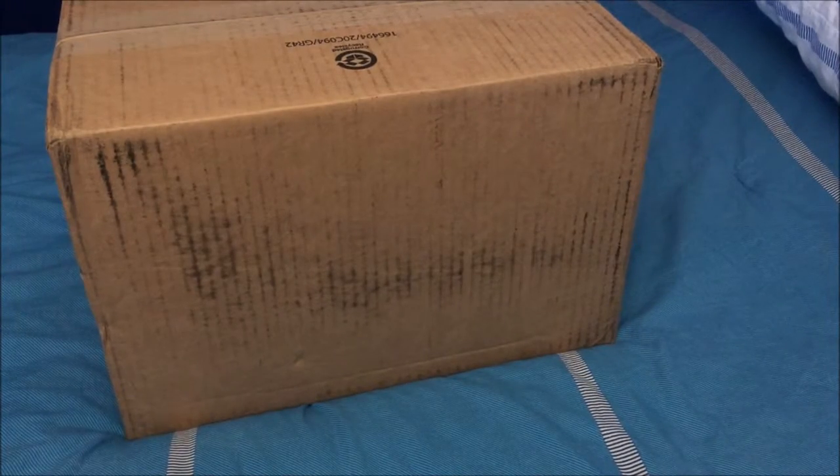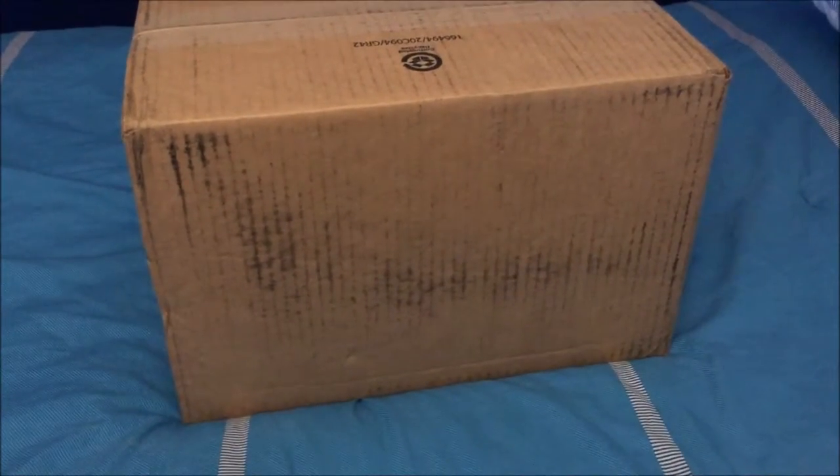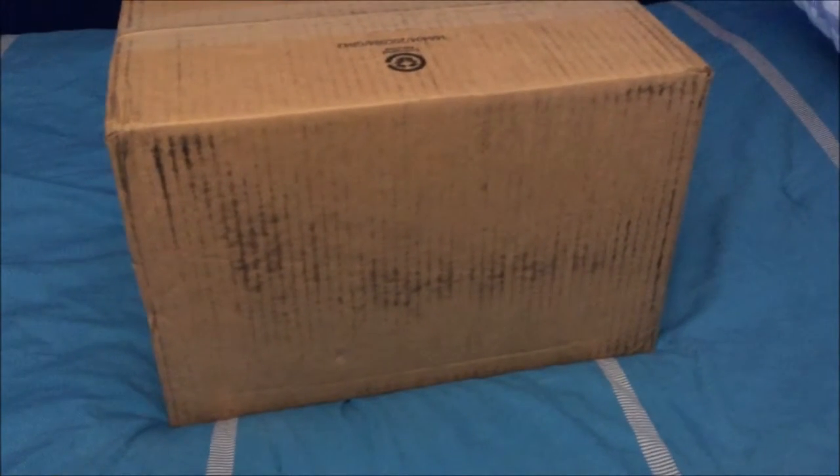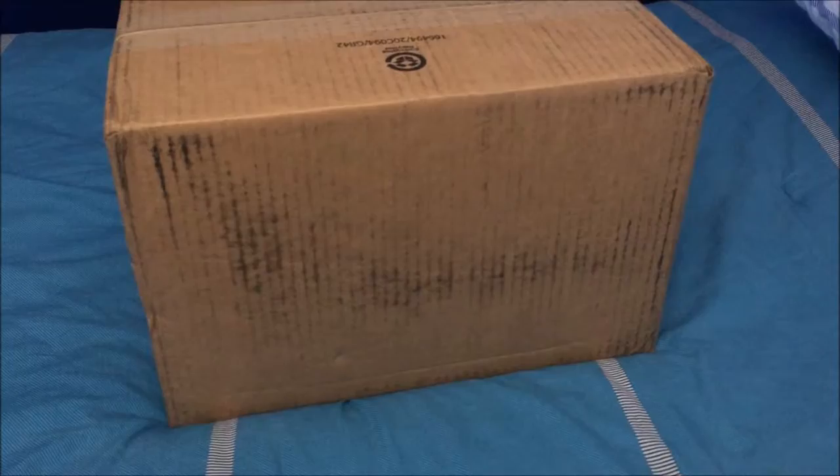Hello YouTube, this is the unboxing of the booster pump for my RODI system, and I'll be explaining basically why I got it.